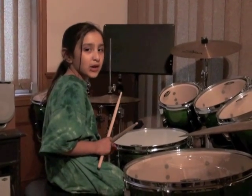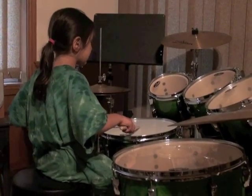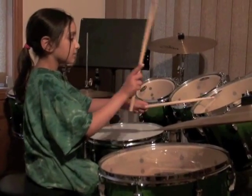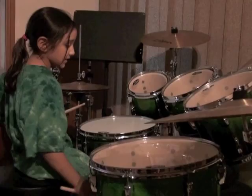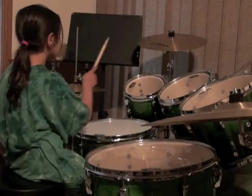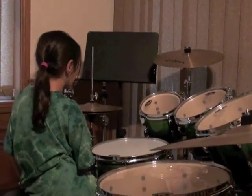First I'm going to tell you which drum is which, and cymbals and stuff. This is the snare drum, this is the smallest tom, this is the small tom, medium tom, and here is the bass drum and these are the cymbals. This is the high hat, crash, splash, ride cymbals, and that's the baby splash but we're not using it.